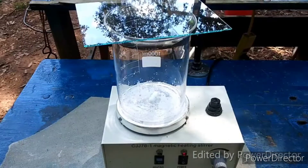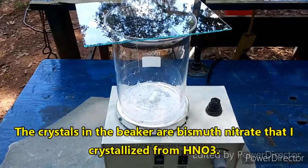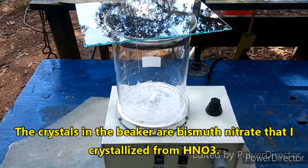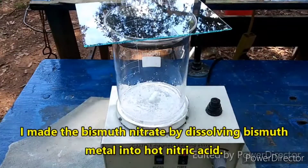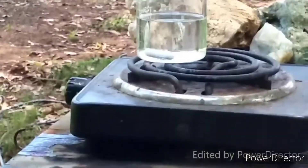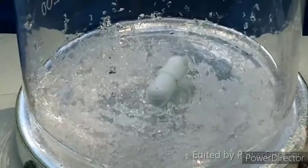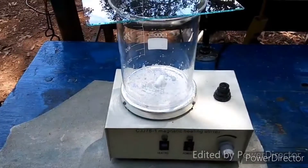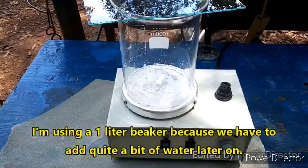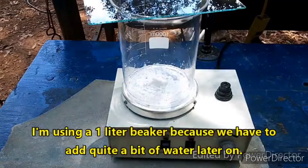For the first step, we add 50 grams of potassium hydroxide dissolved in 100 mils of water that is at the boiling point — you can see it is just starting to bubble. I used a thermometer to check the temperature; it is at 100°C. I'm going to go ahead and add this slowly to our bismuth nitrate.